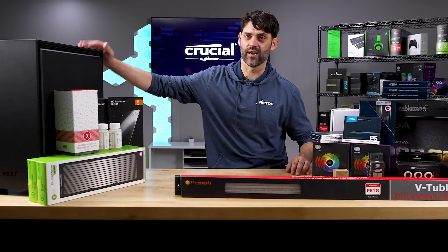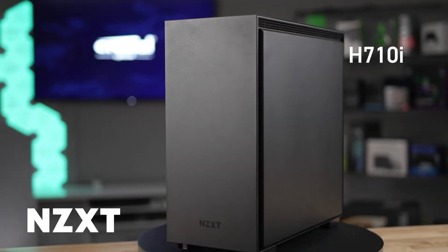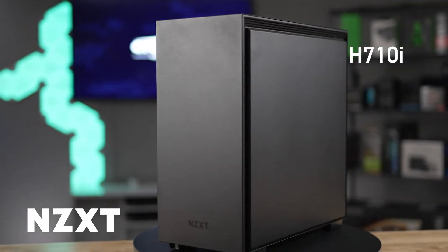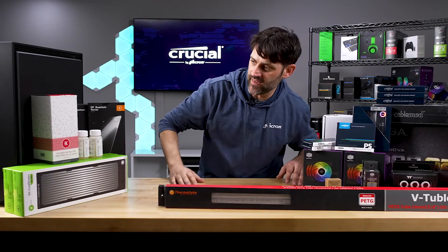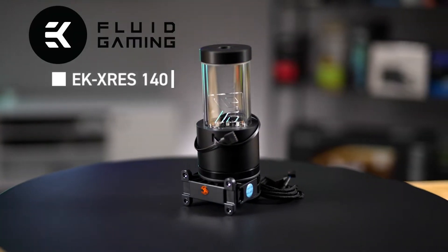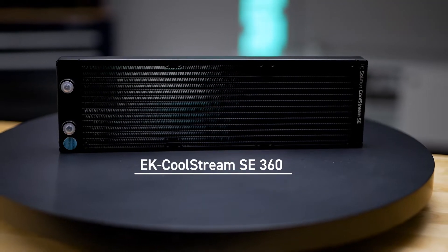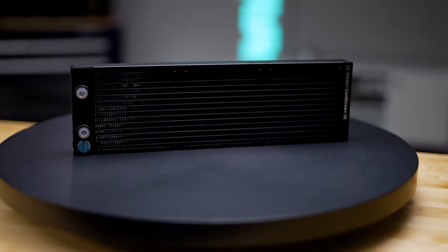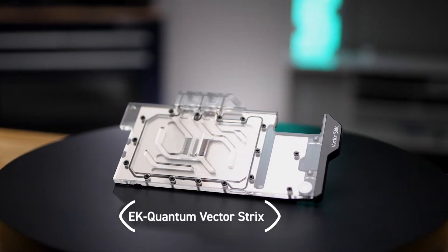We're gonna try to cram as much radiator as we can into the case and definitely put some RGB on it as well. For our case we're going to use an NZXT H710i — I know we can get the radiators in there, I've done it before. From EK we've got an EK X-Res 140, two EK SE 360 slims, and some water blocks for a 30-series graphics card.